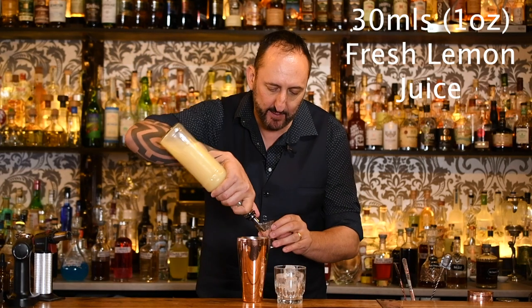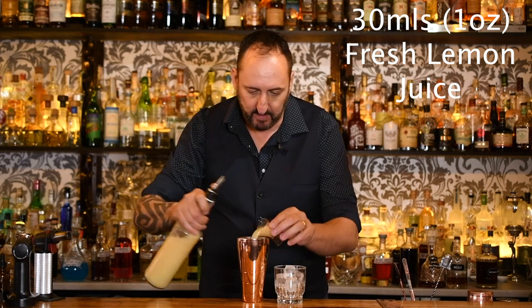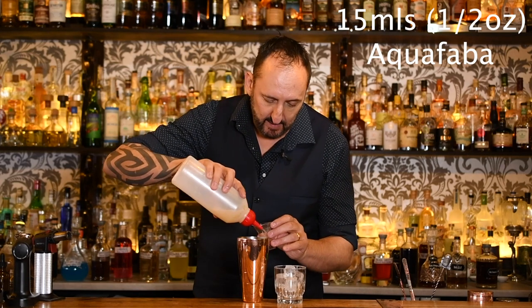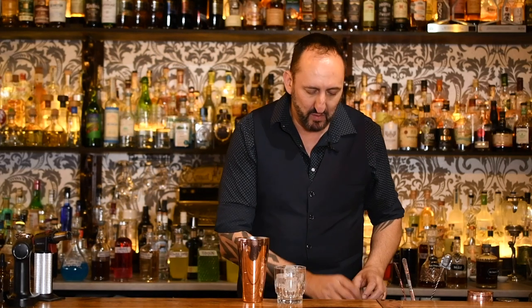Next up, 30 mils or one ounce of freshly squeezed lemon juice, then five mils — just a touch of sugar syrup. Last but not least, 15 mils of aquafaba, keeping it vegan. We use aquafaba a lot here at the 18th Amendment Bar — it's economical and we don't get that egg white smell you get when you use eggs.